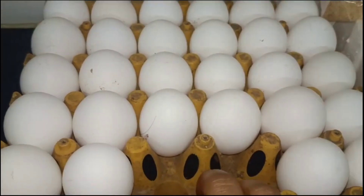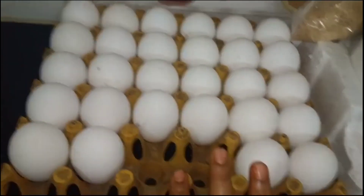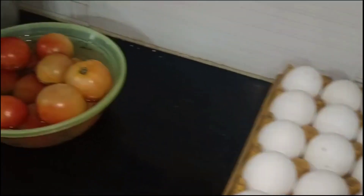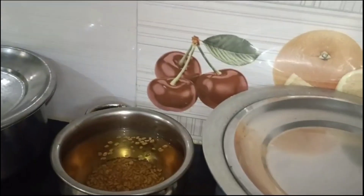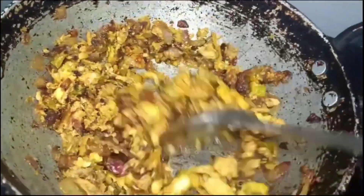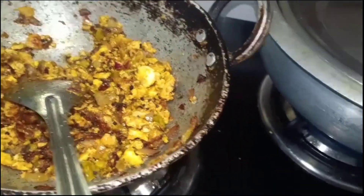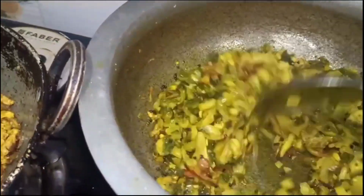If you like this video, please subscribe. I will put the eggs in the middle. This is the main sandwich. I will put the rice in the middle and add water.